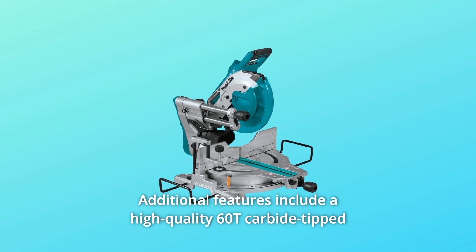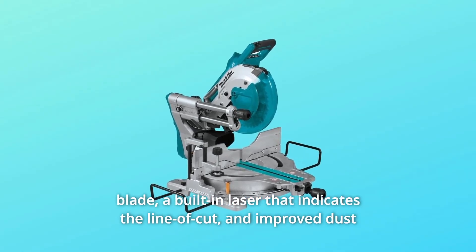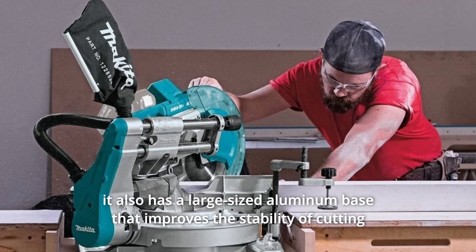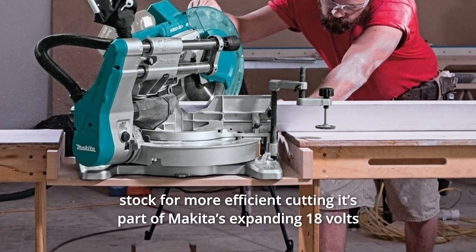Additional features include a high-quality 60T carbide-tipped blade, a built-in laser that indicates the line of cut, and improved dust collection capability for use with a bag or vacuum. It also has a large-sized aluminum base that improves the stability of cutting stock for more efficient cutting.